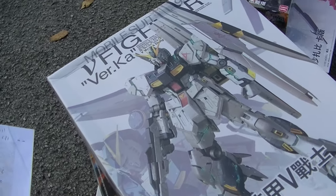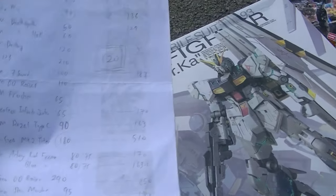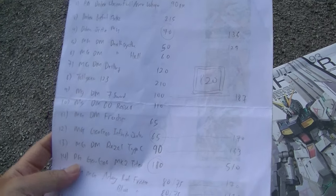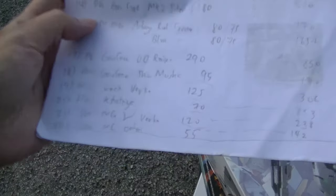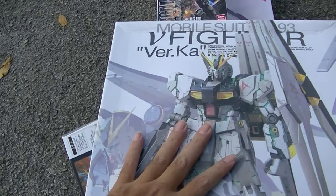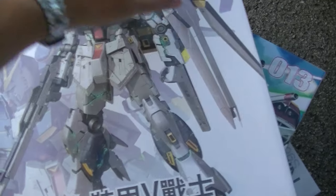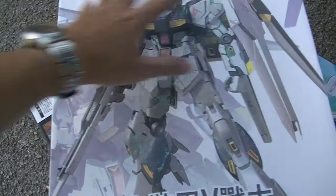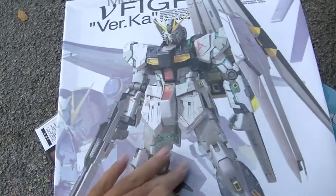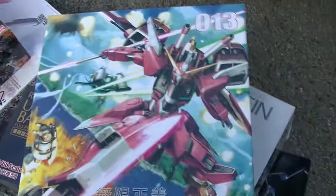This is the World Car from Daban model. This one is 120 ringgit, that means 30 US dollars. He says there are some special pieces in here — instead of 6 funnels, he has 12, so you can do a wing thing. He also mentioned a different colored psycho-frame: instead of green, something else. I wasn't really paying attention.